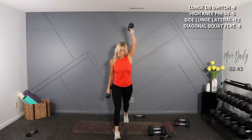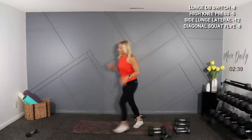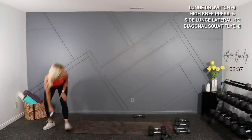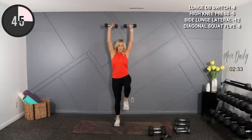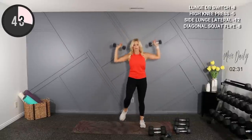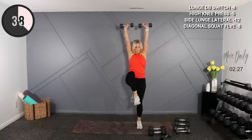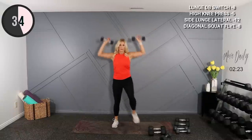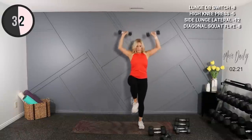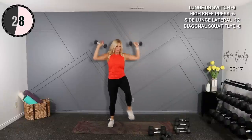Now for military press — I think I'm just going to go to my 5s here. Alright, over the head, high knees, press. Shoulders are burning — just do the knees, give them a rest for a sec.